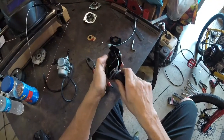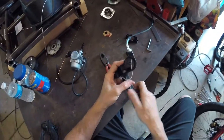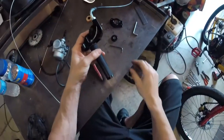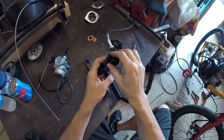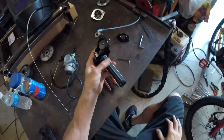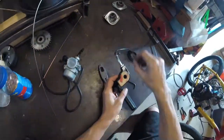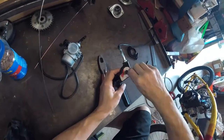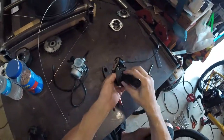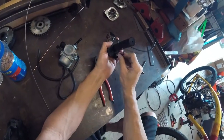Now we can set this up. We put the twist throttle assembly back together — pull out the slack on the cable, get the wheel in there, make sure the cable goes into the slot on the wheel, put the cover back on, put the screw back in, and then we have two more screws to complete the assembly of the housing.